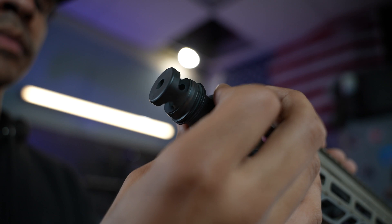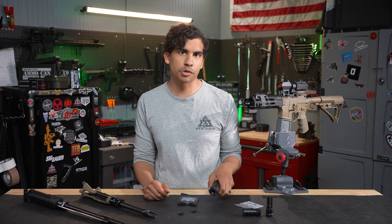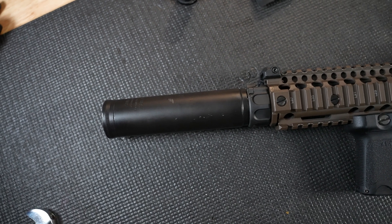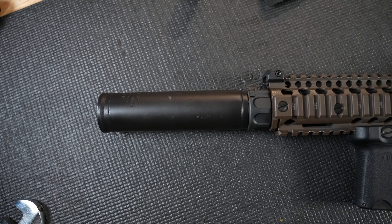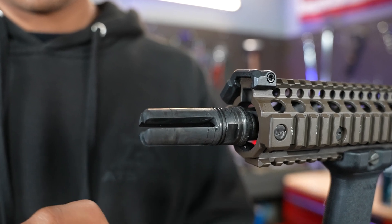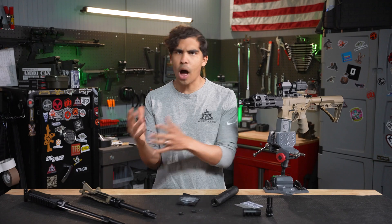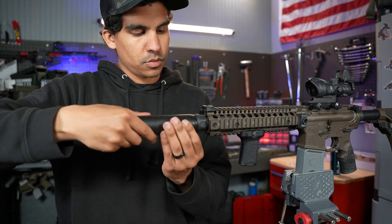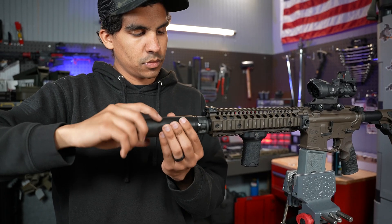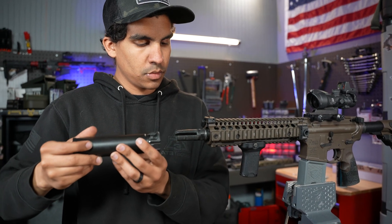So why is properly installing a QD muzzle device so important and crucial in the first place? The main reason is if you want to use a QD system on your suppressor, then you're going to need a QD muzzle device for compatibility purposes. QDs come in handy when you want to swap one suppressor between multiple guns or quickly detach your suppressor to reduce the length of your gun.